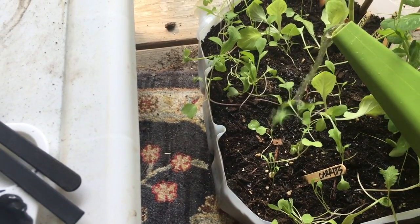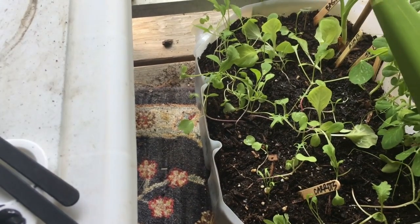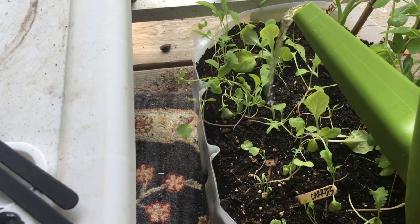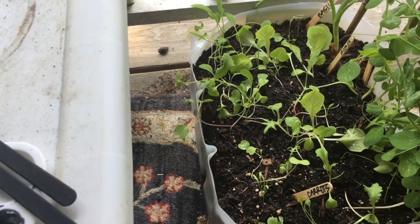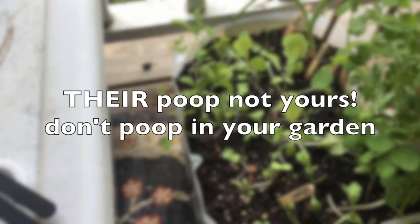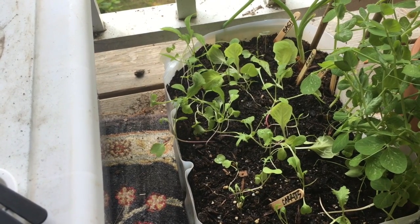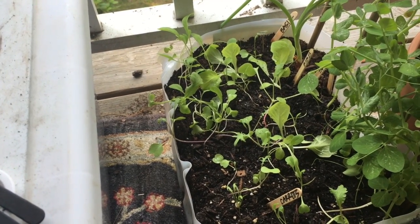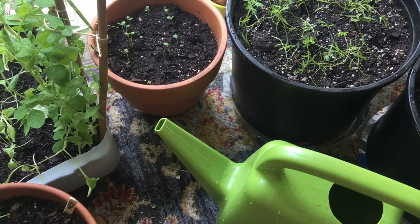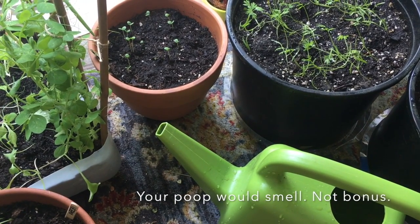They take just as much care as a dog or a cat would and give you just as much love and personalized attention — plus you can use their poop to fertilize the food you're growing for them to feed them, so basically they're free. Have a great week! Bye. Also, when it's just bunny poop it really doesn't smell — bonus!